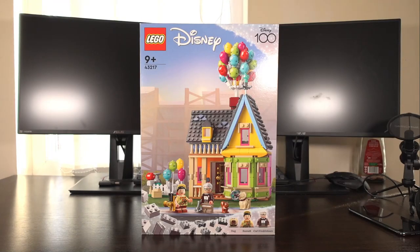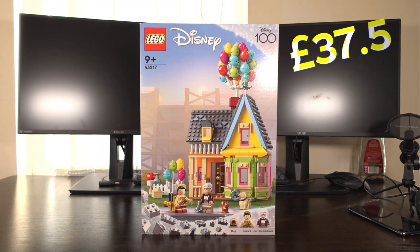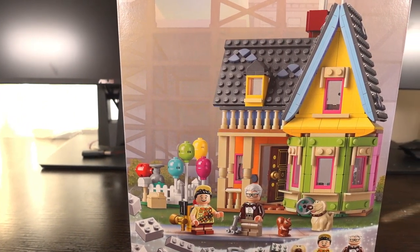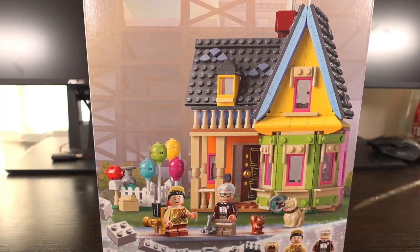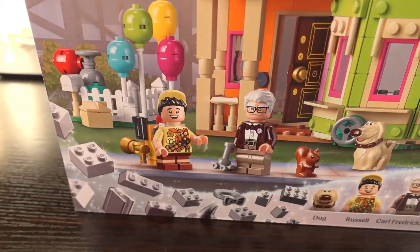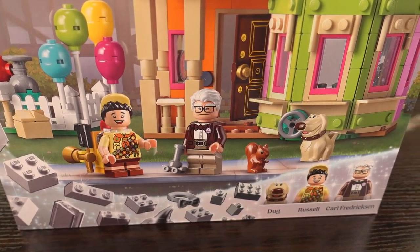The price for this set is usually £49.99, however I managed to snag this set for a nice £37.50 from Argos. Moving on to the box art, we see the house in the background alongside the balloon station used to provide the balloons for the house. In front of the house we have the minifigures depicting the characters from the movie that are included in this set.